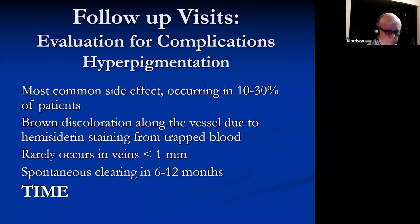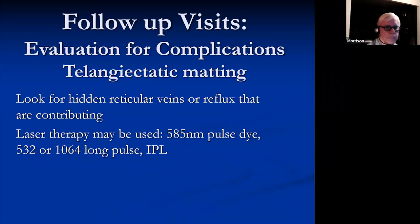Hyperpigmentation occurs in 10 to 30% — it's that brown discoloration. It rarely occurs in really small veins, and most of the time it'll clear within 6 to 12 months, but that's a long time for the patient to wait and you have to counsel them. If you can look for the hidden reticular vein, either visually or under ultrasound guidance, you may be able to improve that telangiectatic matting.